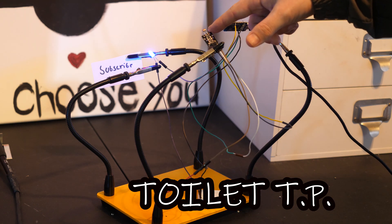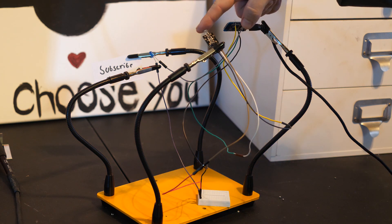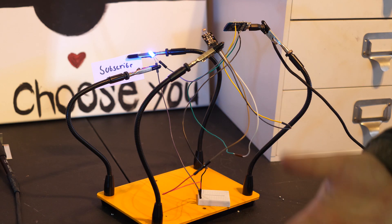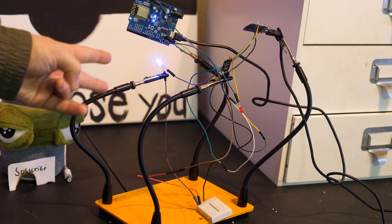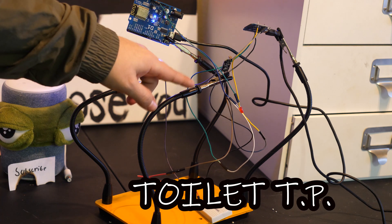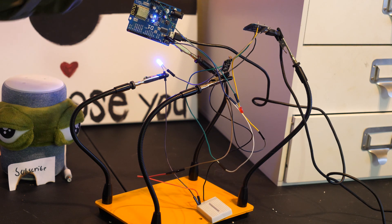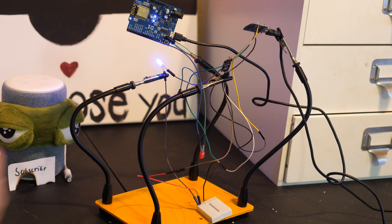Essentially, what we have here is a photoresistor, and we're gonna be putting toilet paper on top of it. As the toilet paper unrolls, it gets more light, which will send the signal — the light is just representing the signal for you guys. So now we have two boards: the Toilet Transmitter and the Toilet Receiver. The Toilet TP, when it's sending a signal, it's gonna be blue. And when the Toilet Receiver receives the signal and sends it to my computer, it's going to be red.